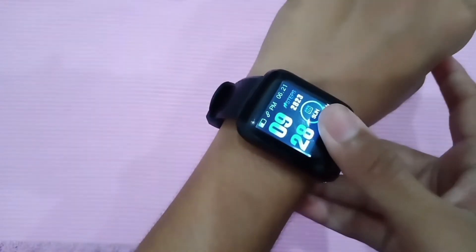The next feature is the calorie monitor and step counter. The watch tells you how many steps you've taken during the day, how many calories you've burned, and based on your steps it calculates the distance you've traveled in kilometers. I found this feature pretty good and I like it.